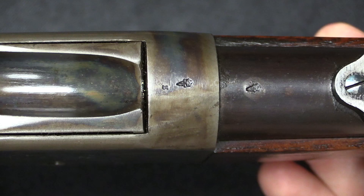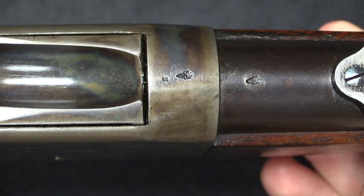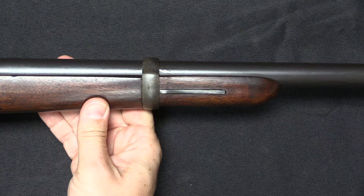One last marking on the rifle tells us it was sold to France: a Crown over V, which is a German provisional proof mark introduced for rifles manufactured before 1891 that didn't have conventional proofs when made. This shows the gun was on the German surplus market at some point in the significant past. The carbine pattern also has a number of distinct features — an obviously shorter barrel with a cut-down handguard as factory-manufactured, not sporterised.